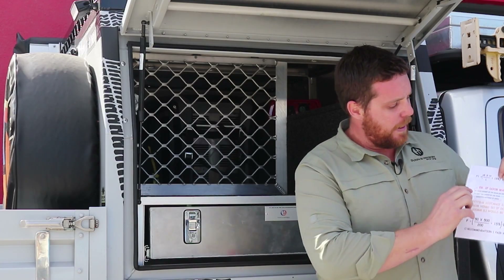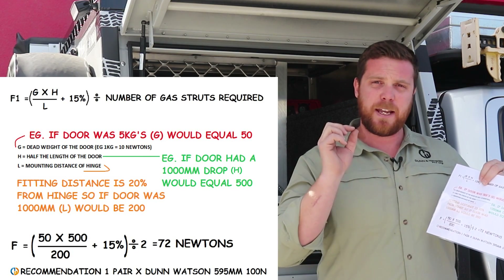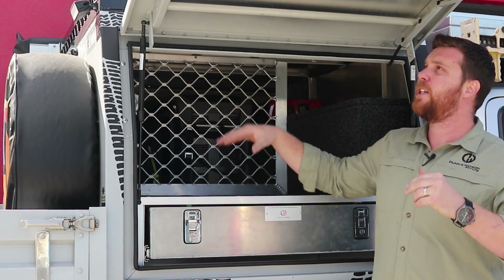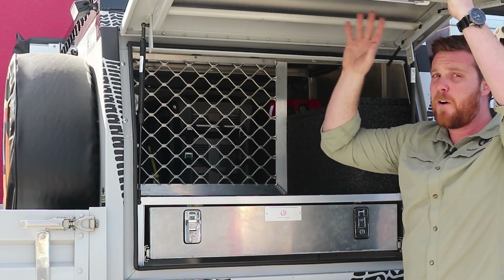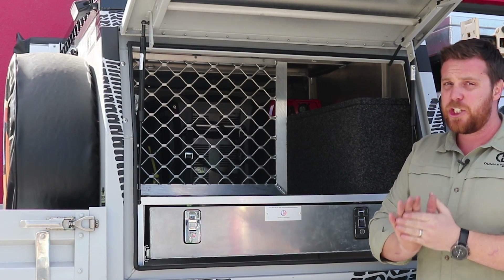The first thing we need to know in the formula is G, the dead weight of the door. It's important to know that for every kilogram, we convert that to 10 newtons. For today's demonstration we're using my canopy door and we're saying this door weighs 5 kilos, so for the purpose of our formula G equals 50.